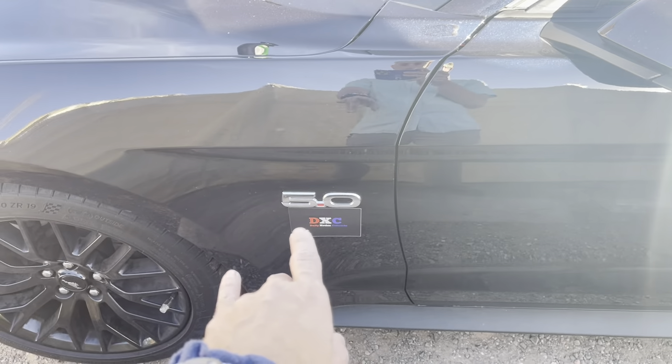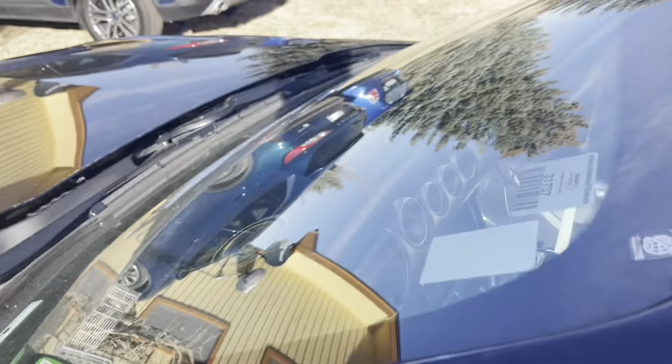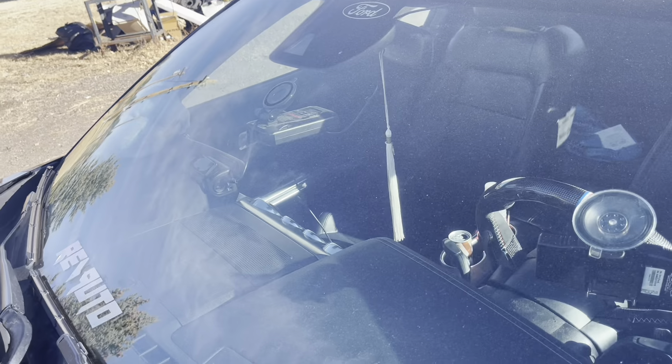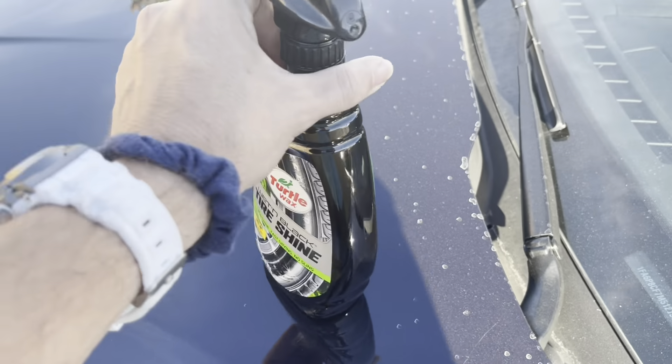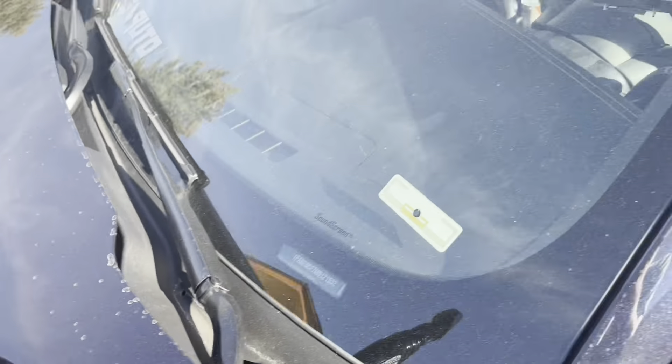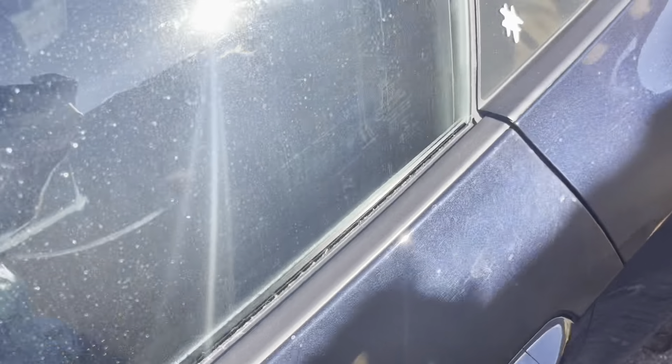Who thinks we should do a custom 5.0 badge and GT badge on the back, as well as a custom pony on the front? Maybe in blue to match our blue steering wheel? We might do something a little more cool than that. But first, we got our tire shine about to go on.